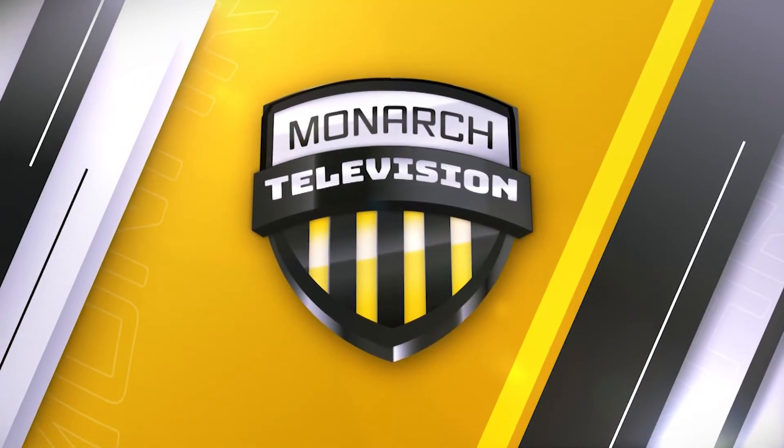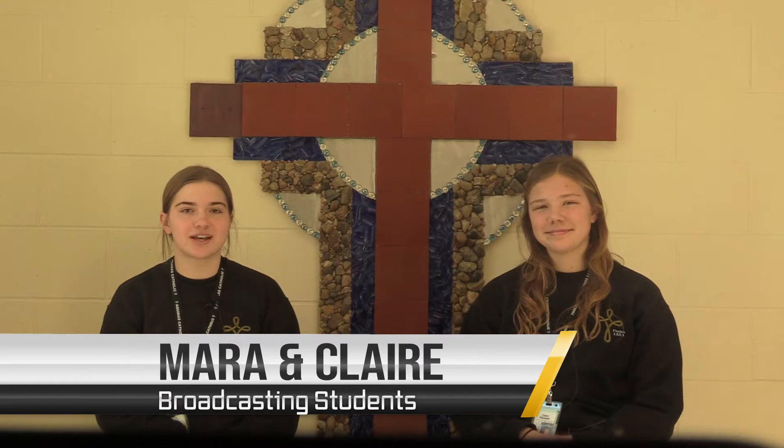Three, two, one. Hello and welcome to this school year's second installment of Monarch TV. Here with my broadcasting partner Claire Wisniewski, I'm your host Mara Yendrick. With the help of Mr. Smith, the Aquinas broadcasting classes have worked hard to put together a few stories about the many interesting things going on at Aquinas recently.